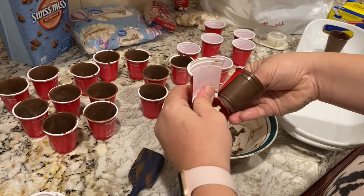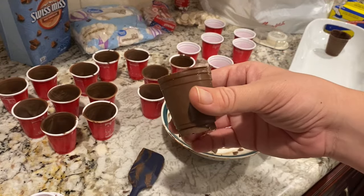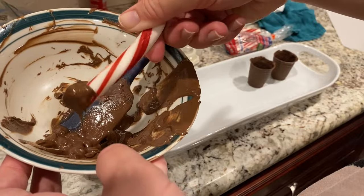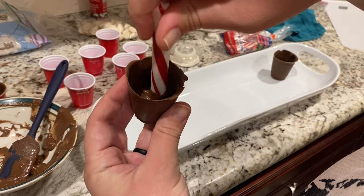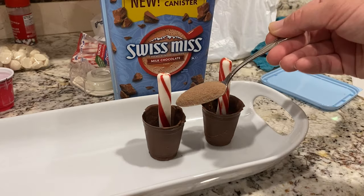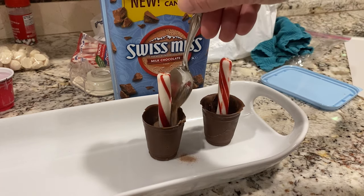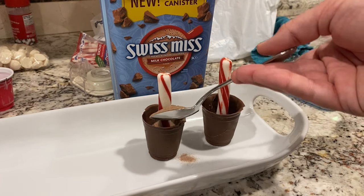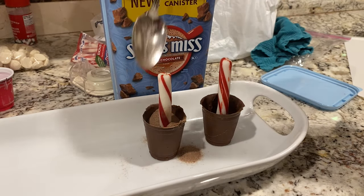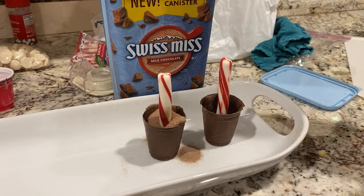Once the chocolate cups were cooled and removed, I dipped one end of a peppermint stick into some chocolate and placed this end at the base of the chocolate mold to secure it in place. Next, I filled up the cups with hot cocoa mix all the way to the top, making a mess in the process of course. If you want to avoid this mess, consider creating a funnel with paper and pouring it in that way.